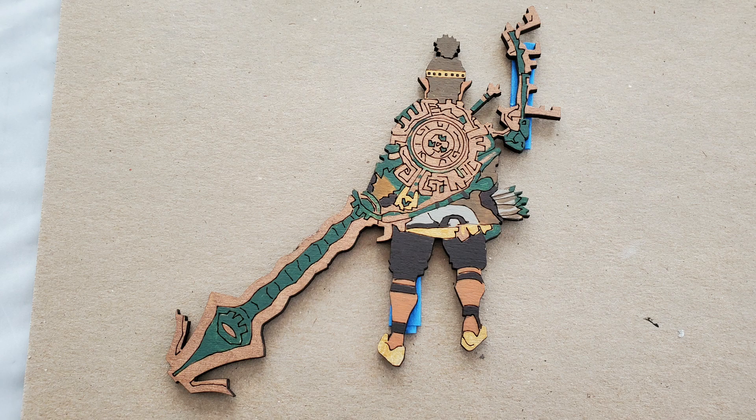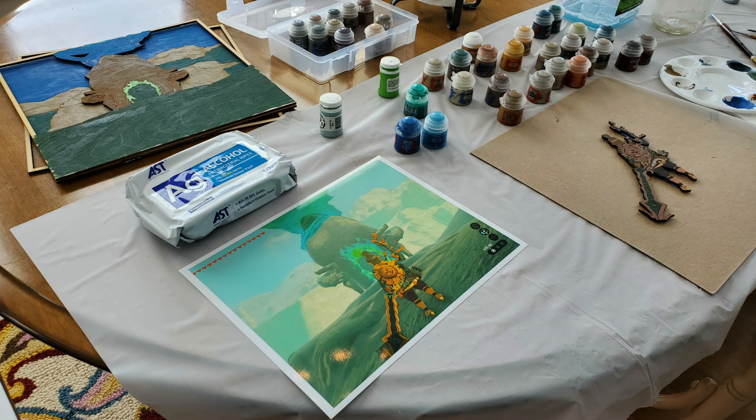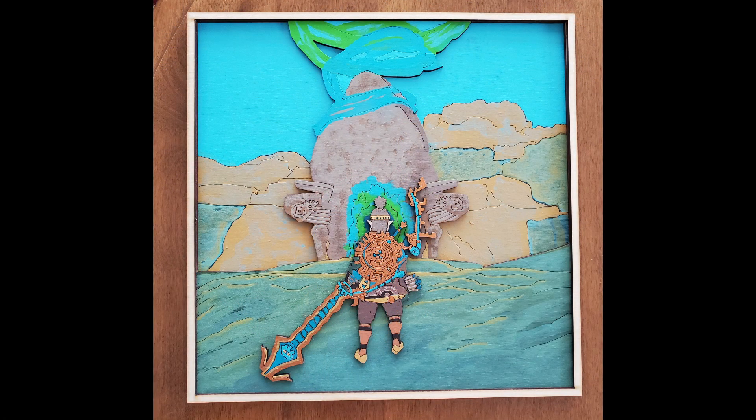I've stuck Link onto cardboard using blue masking tape so I don't have to hold him. I usually work from a printed reference and I use good paper and ink so that the colors are really true colors. I'm trying to interpret this picture, not to recreate it. The next step is to apply the layer paints — these are thinner and brighter colors.